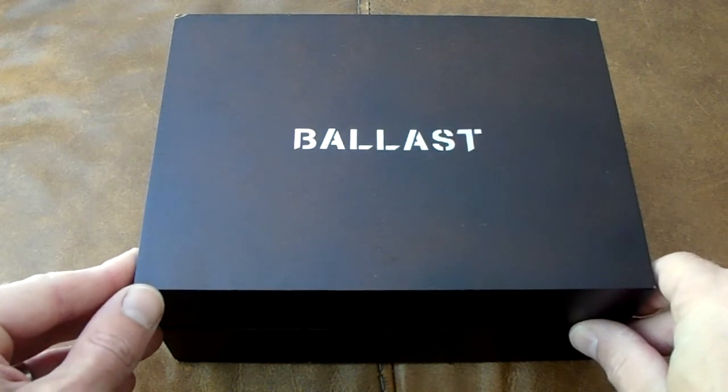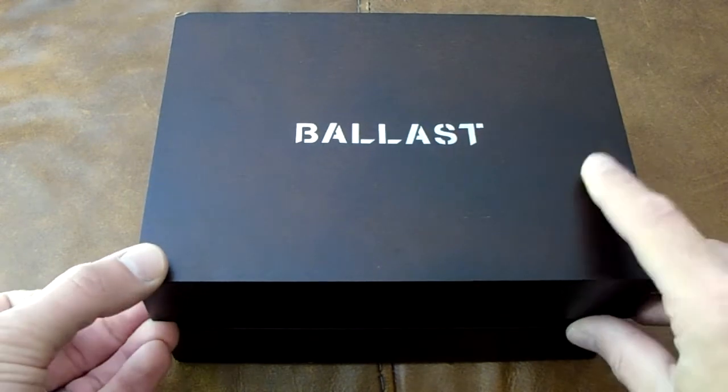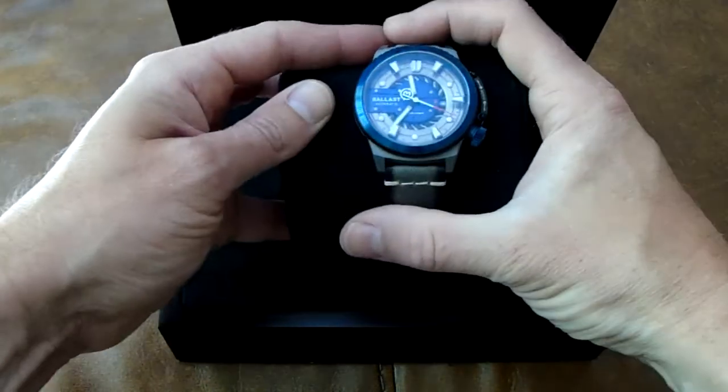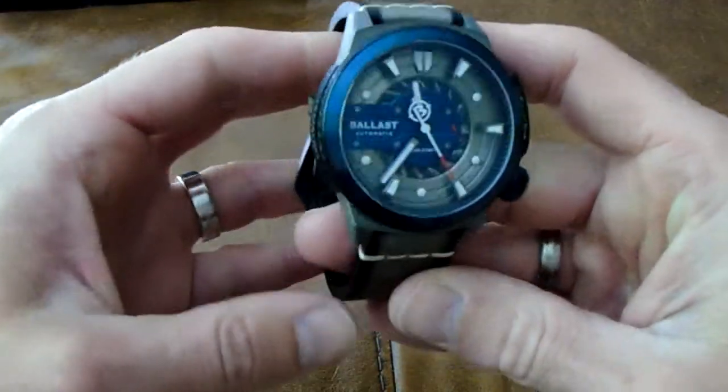The movement on it is something like I've never seen before. Let's have a look at the watch. It comes in a lovely wooden box, as a lot of these boutique brands do — they big it all up. As you can see, the watch is quite unique.